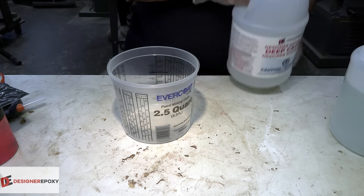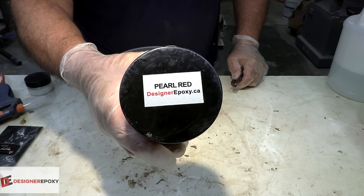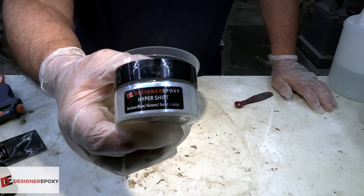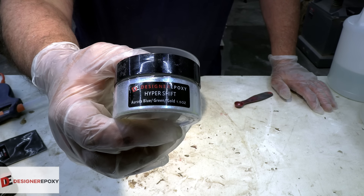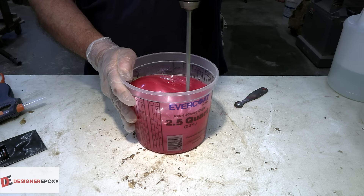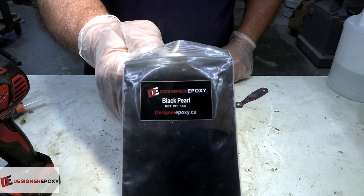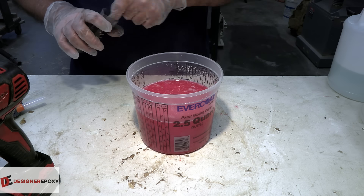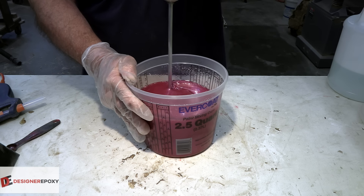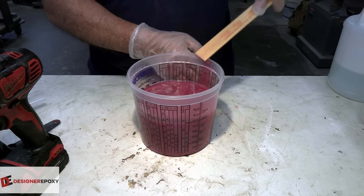This week we're using deep casting epoxy from Designer Epoxy. This is going to be a deep pour so there's no way you're getting away with anything but a deep cast. We're going to use pearl red as the main color, and then some hyper shift in blue, green, and gold. Just to darken up the casting a little bit I'm going to throw in some black pearl — not very much. I find it gives it a richer tone. And don't forget to scrape the bottom and the sidewalls — it's very important.